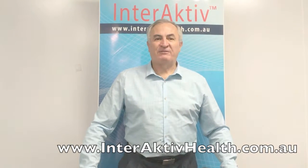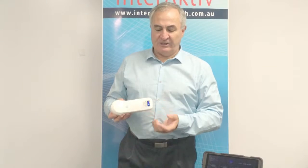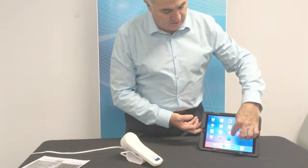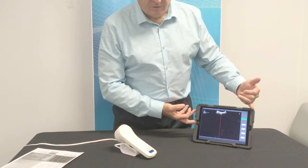Hi, I'm Greg from Interactive Health. Welcome to the world of wireless ultrasound. Today I'd like to introduce you to the wireless bladder scanner from Interactive Scan. As you can see, there's no cable, so you have the convenience of being able to carry the probe and your iPad or iPhone to use for scanning. You can select the Bladder Scan app and you're then ready to scan.